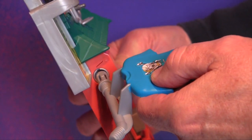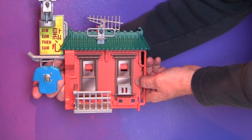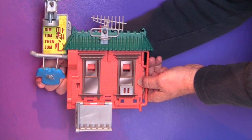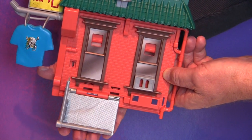Next, make sure the t-shirt trigger is inserted into the top hole on the left side of the playset. Once you've done this, test it by pushing on the t-shirt. The platform should release. To reset, simply lift up until it clicks back into place.